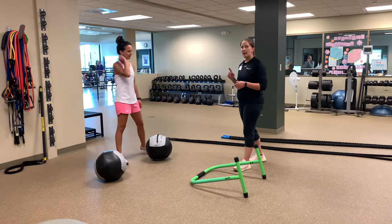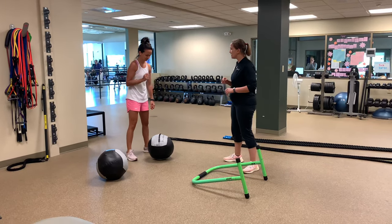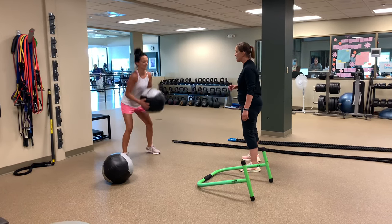I'm going to coach her through on how to amp that up and make it just a little more challenging. All right, we're doing four repetitions each. You're going to slam that hard. Ready? Go.